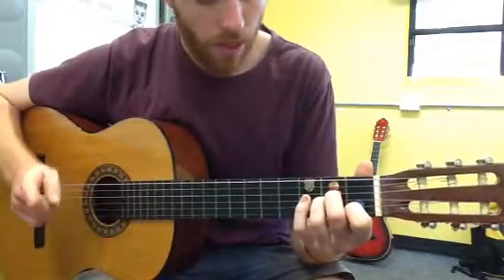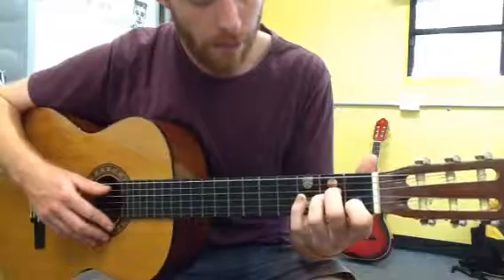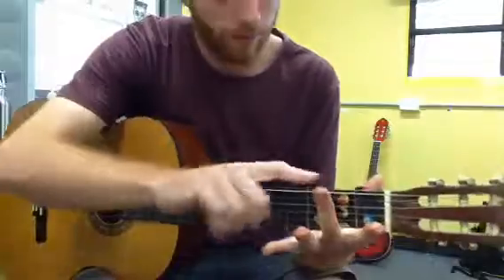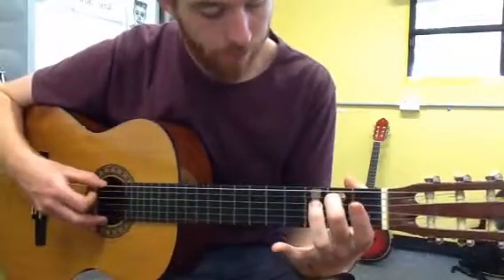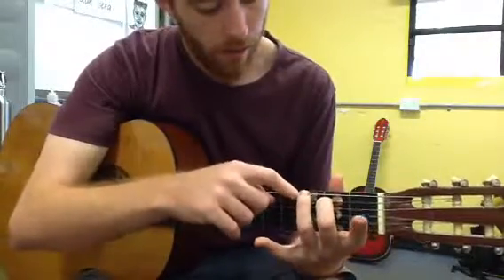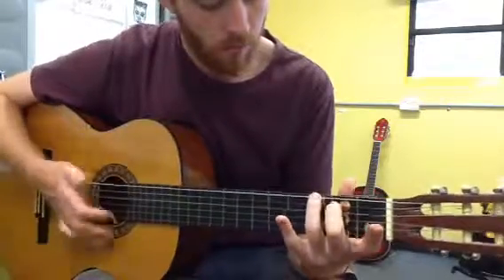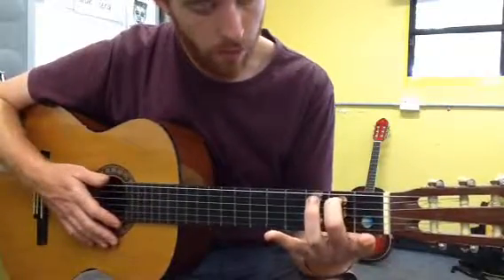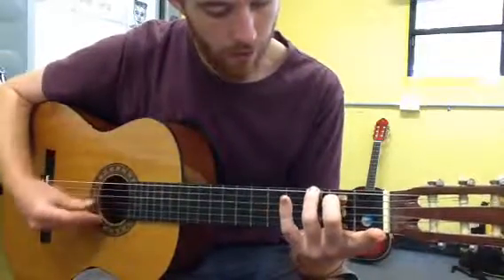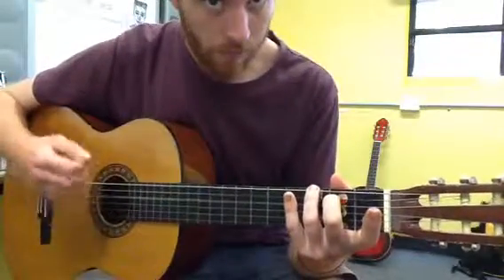Then we change to the G major. For the G major, we will put the second finger onto orange number two, and our third finger onto red number three. Second finger, orange number two. Third finger, red number three. That's the G major.